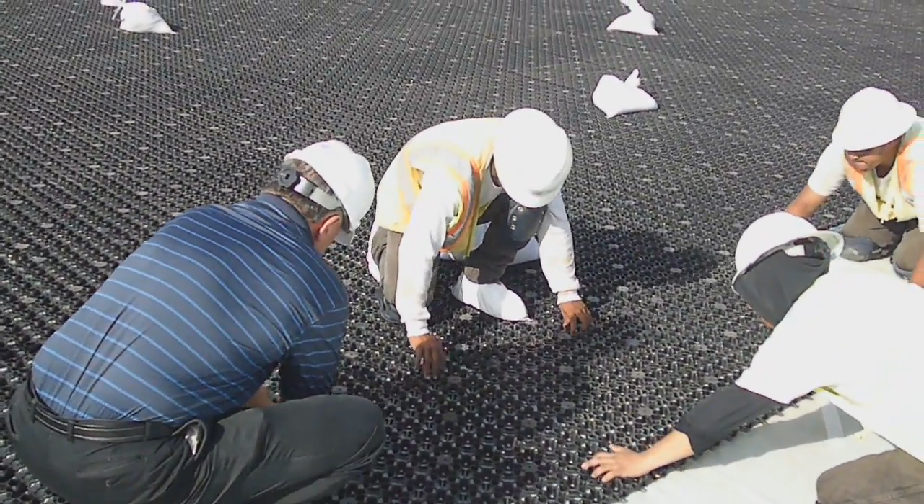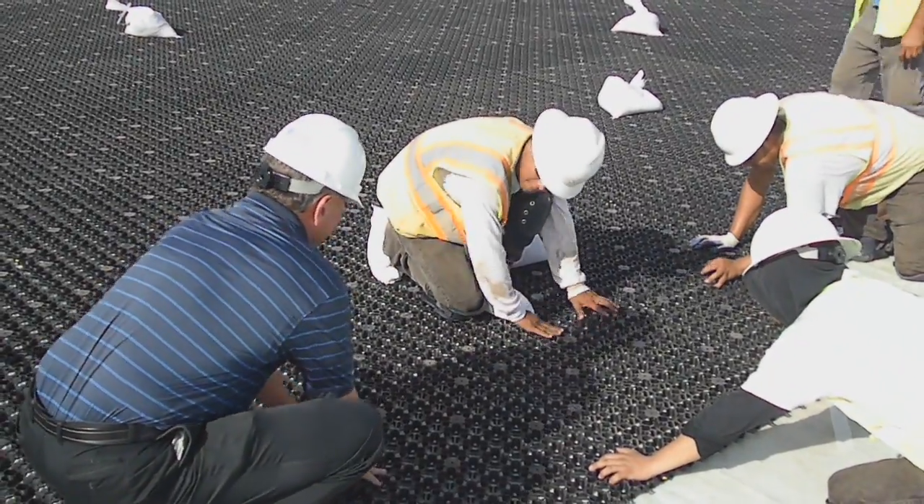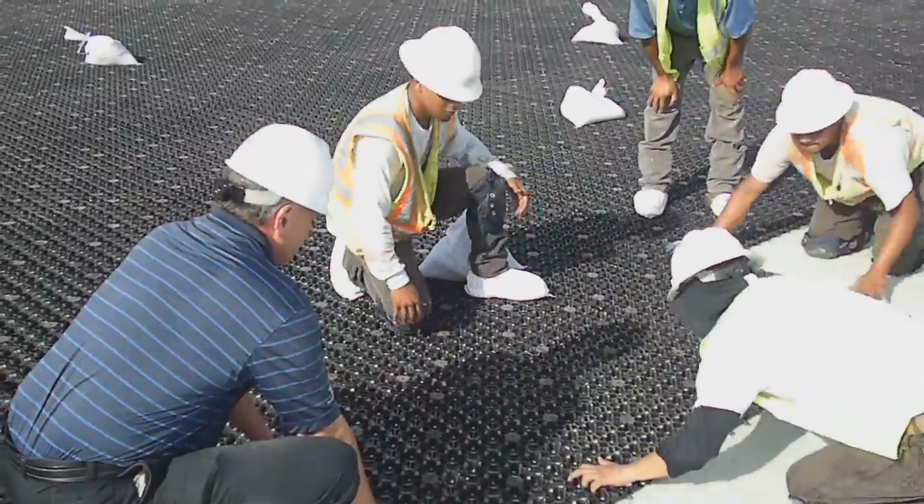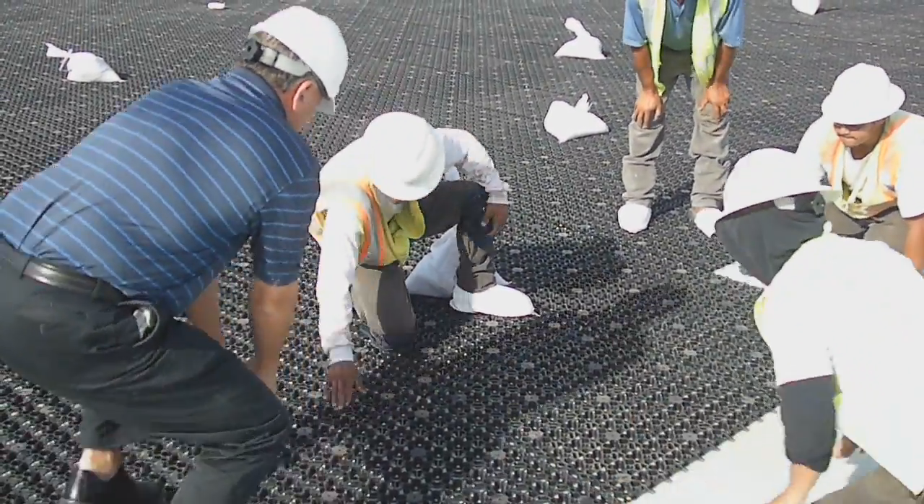Pull. Okay, now this pops in. Once they get them all in, pull it. Done. Alright, good job.